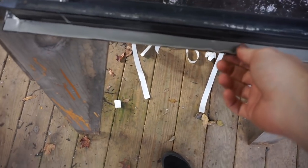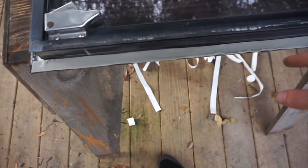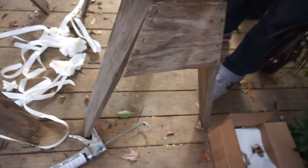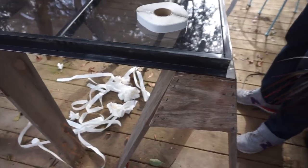This is butyl tape — one-eighth of an inch thick, three-quarters of an inch wide. It's going in all the channels: top, bottom, and sides. This is like an RV/marine product that we decided to use instead of caulk or adhesive. We thought it was gonna be easy to use, easy to apply, and easy to remove if we mess it up. People have had great results with it, and we have a backup product we'll use if this doesn't work from the outside.